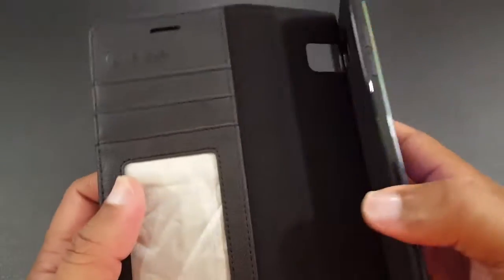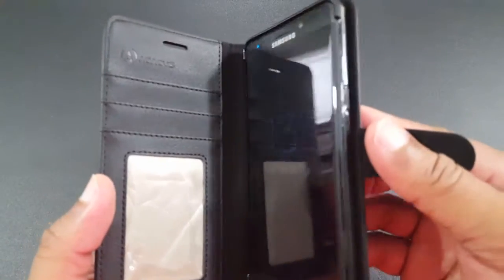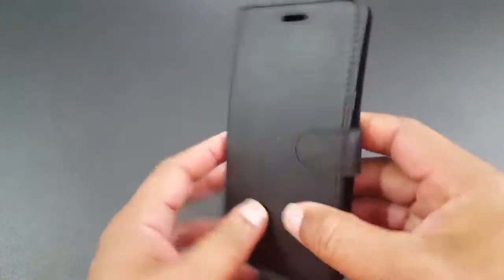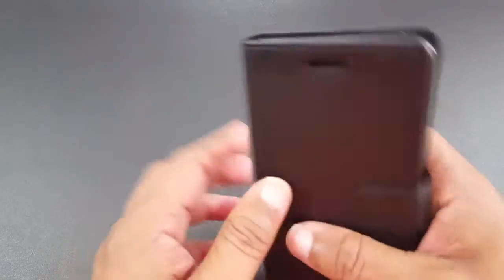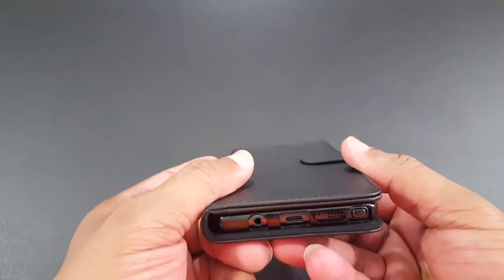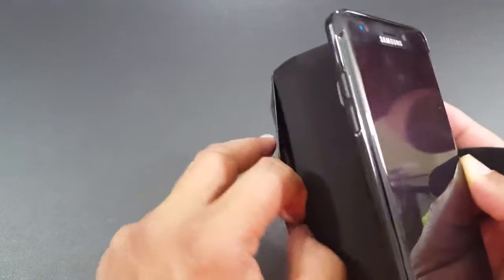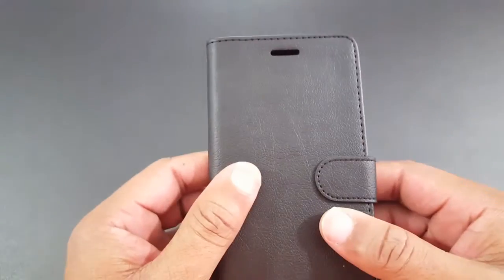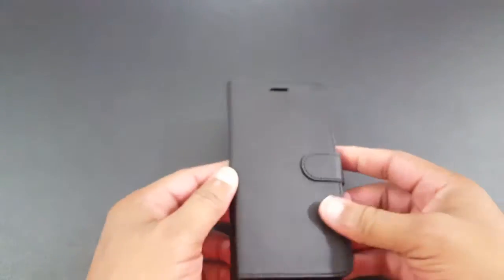It's a nice case. You can still get to the buttons — they're not marked but you can still get to them. I like that it's all black. It's not too bulky. You've got the camera covered up, the mic is open, and there's an opening for the earpiece, so you can talk on it. You can still charge it with the case on. I think it's a decent case for $9-$10. You can put your three cards in here and there's a place for some money too. It's a good wallet case if you're looking for one that's inexpensive. This would be good for me because I don't use it all the time — I like to take these off, sometimes use it when I go to work, but I don't want to spend a lot of money on them. And this is decent — it looks professional and it's usable.